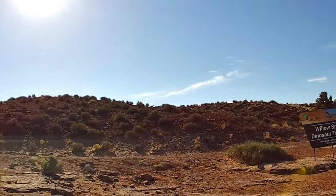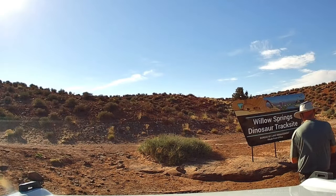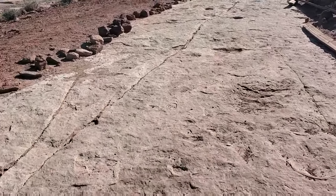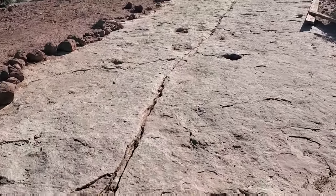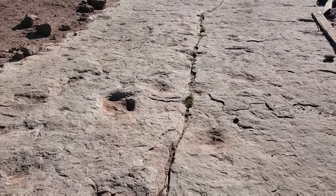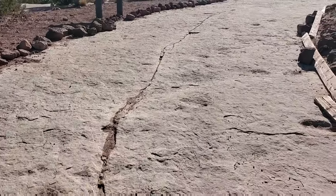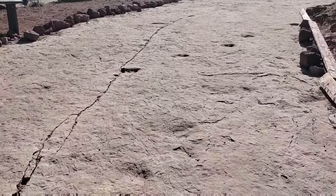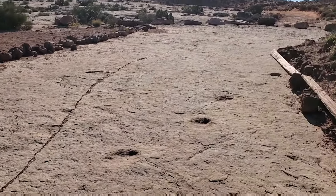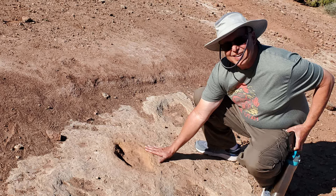About three and a half miles into the trail we arrived at the Dinosaur Track site. These sauropod and theropod tracks were made about 165 million years ago. As you can see there's quite a few tracks. There's an interpretive board where you can take some time to read about the history. This was a really interesting stop.